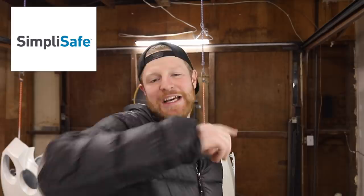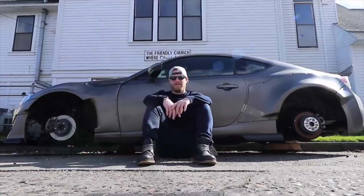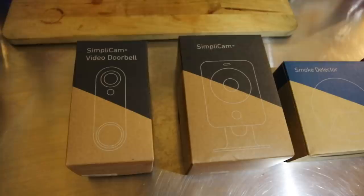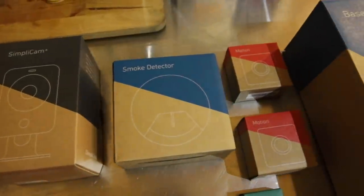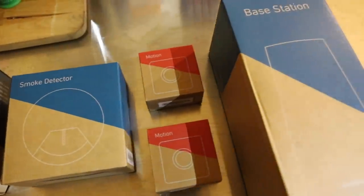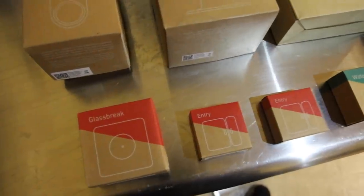Before we get down to work, I want to take a second to thank our sponsor. Today's episode is sponsored by SimpliSafe. SimpliSafe contacted me after they saw my video where a bunch of my stuff got stolen and I was saying I need a security system. SimpliSafe is an easy to use, customizable home security system. It's an incredibly effective and reliable home security system, and it's all monitored by professionals 24/7 who will call you in case of an emergency or send the police if you need them.